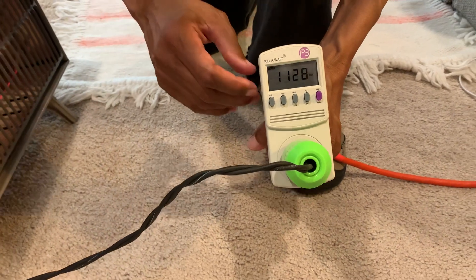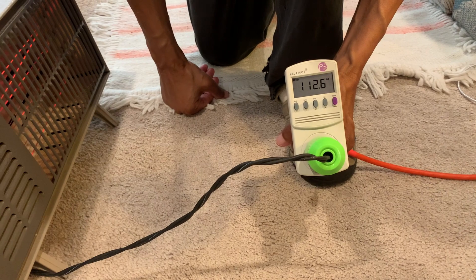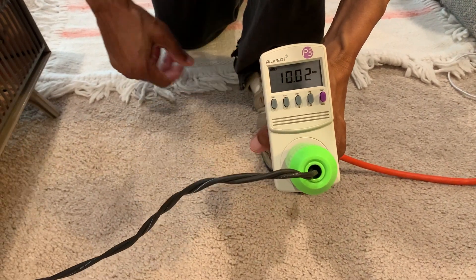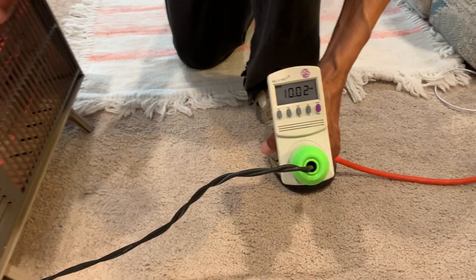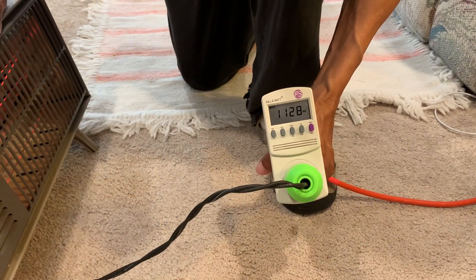This also measures the voltage, which is 120 volts, and also the amount of current that this demands. Primarily, we want to know what the wattage is.